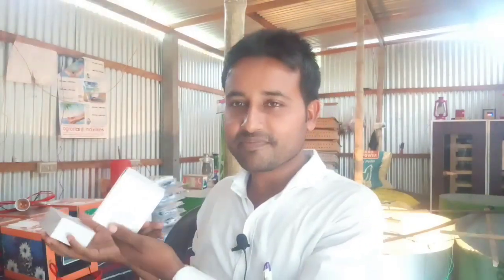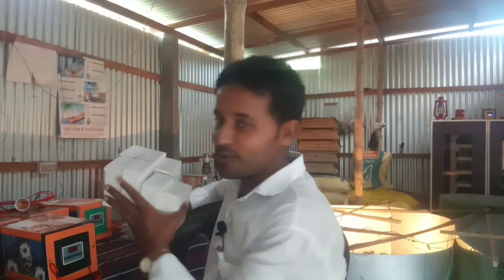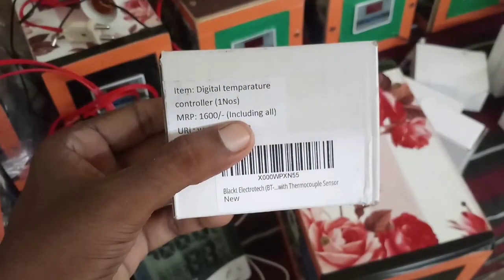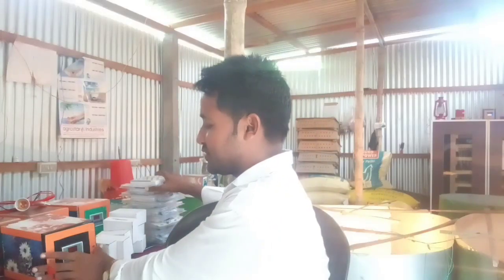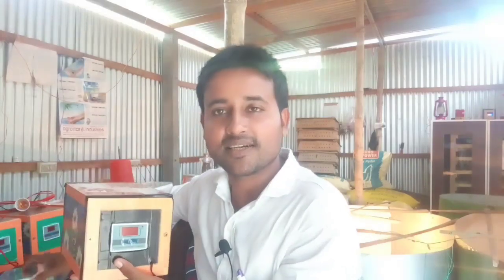This is W3001. This is a circuit. This is a pin. If you use this machine to control the circuit, this is a pin.